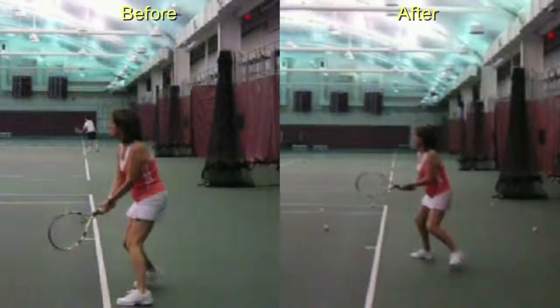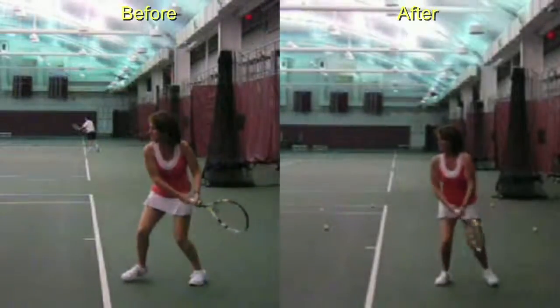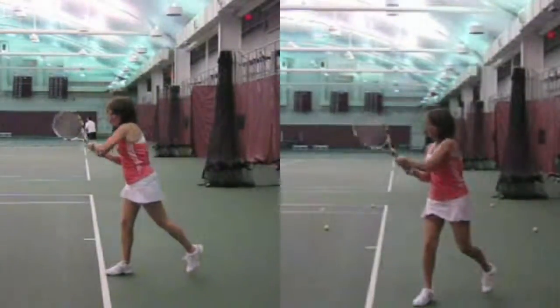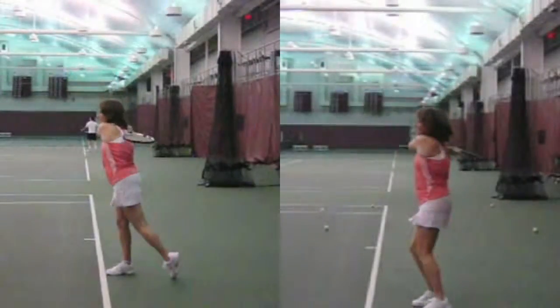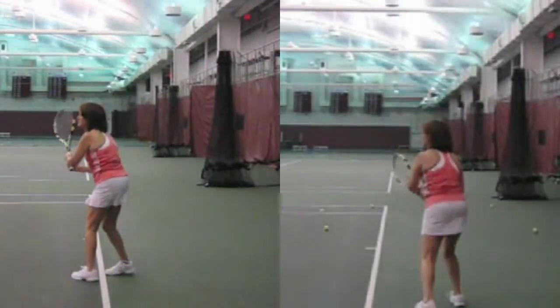We'll see you here in slow motion now, and on the right you're moving towards the ball and you're going to create more rotation. That left foot you push off and swing around a little more, and there you have a crossover step right about there.